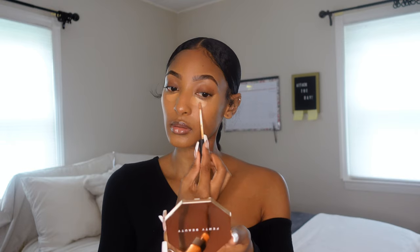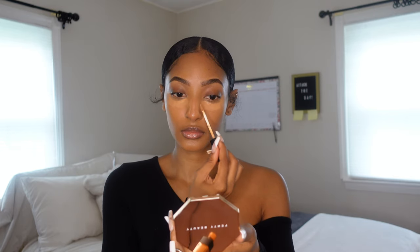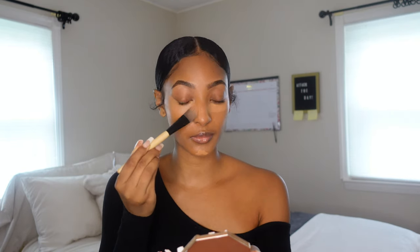Once everything is packed in, I go ahead and use that NARS concealer under my eyes again and do a little eye lift. This makes my face look a lot brighter and awake — some days, I'm not going to lie, I'm tired, we all are, and that extra step makes all the difference. Then I use the same flat foundation brush technique, packing the product in smoothly, and finish with my Beauty Blender for a blurring, smooth effect.